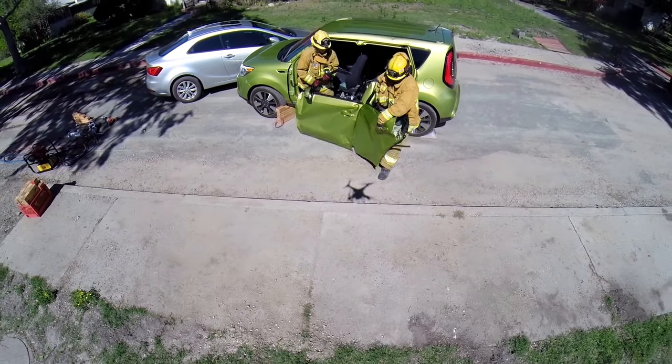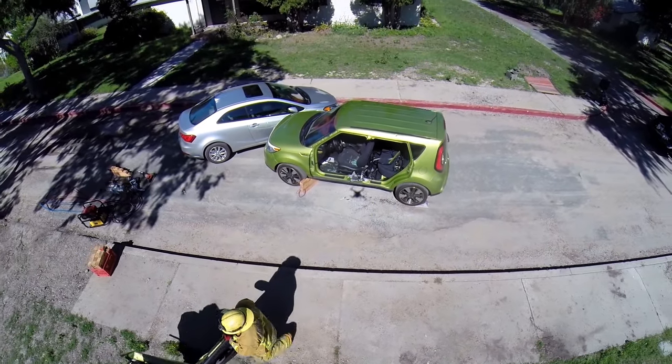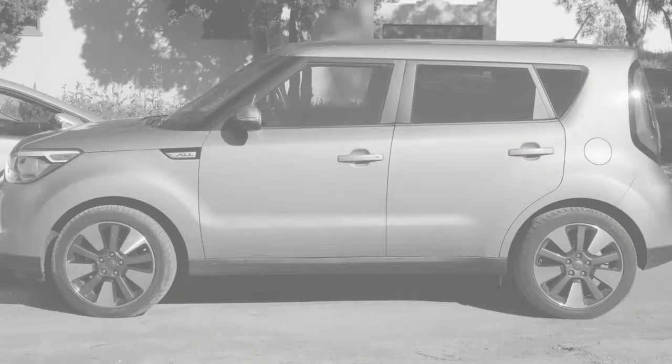A B-Post blowout gives you complete and unobstructed access to the entire side of all four-door vehicles.